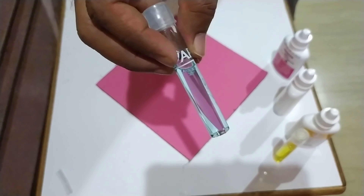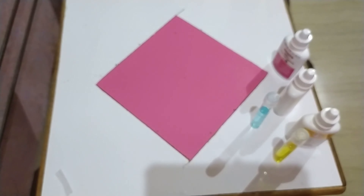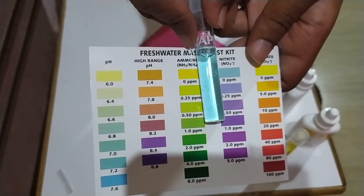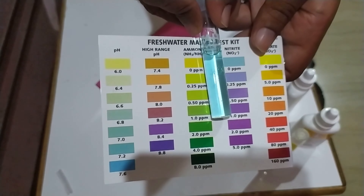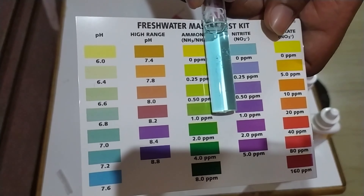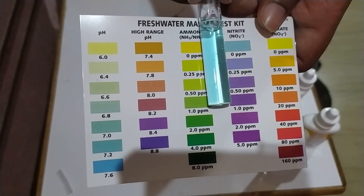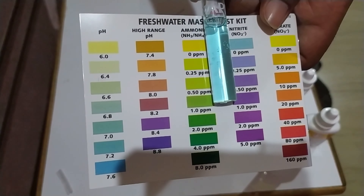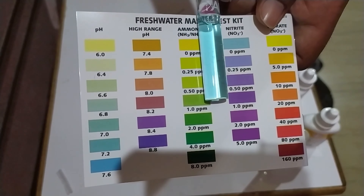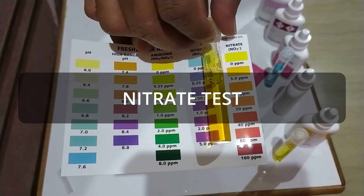Let the test tube sit for at least five minutes for the color to develop. After five minutes, hold the test tube against the provided color chart. The color of my test tube is a sky blue color, which suggests zero nitrite — this is what you should be aiming for in your aquarium.